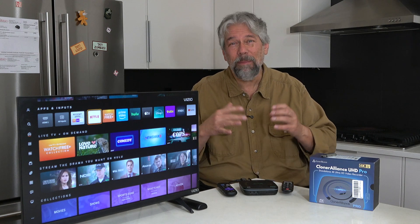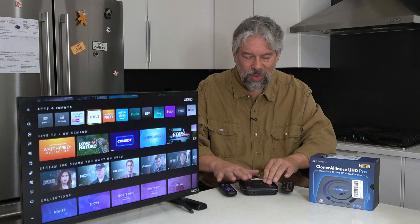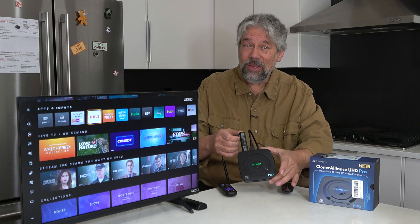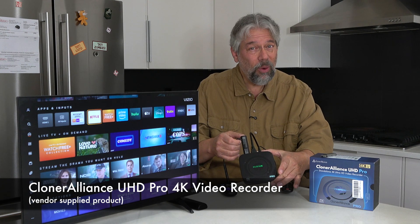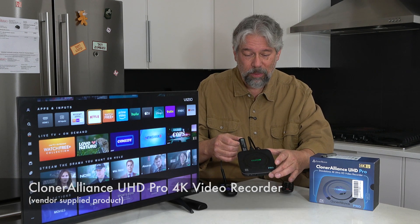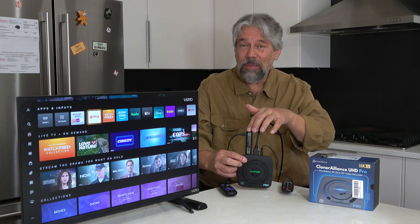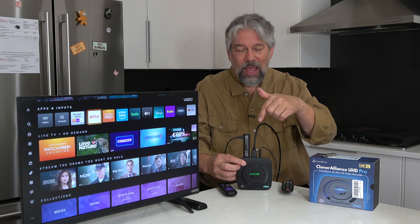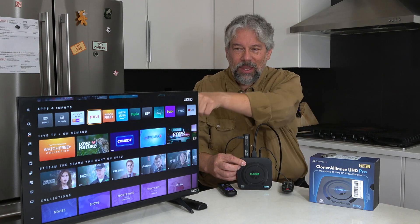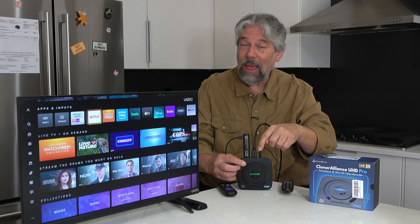In fact, it's essentially impossible to record a lot of video content. Enter this — the Cloner Alliance UHD Pro 4K video recorder box. On the back, there is HDMI in, which happens to be my 4K Roku stick; HDMI out, which is going into the television; and power.